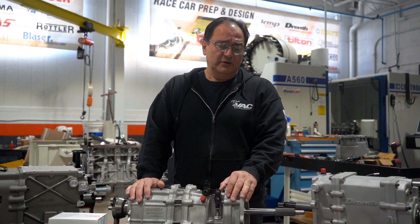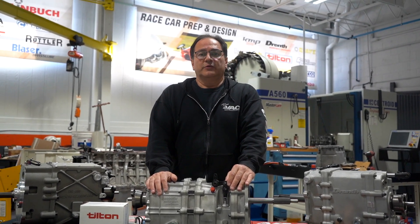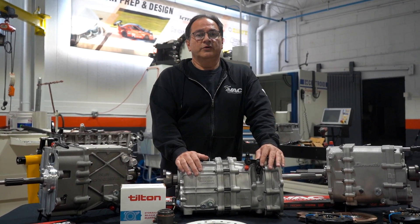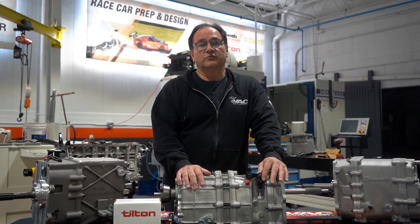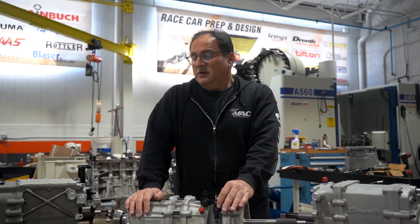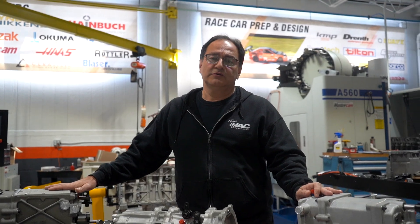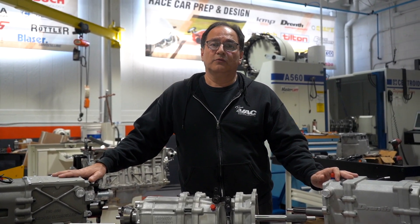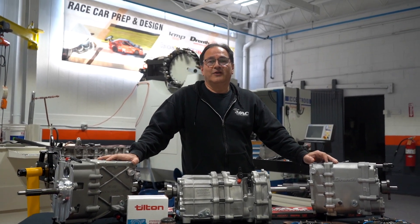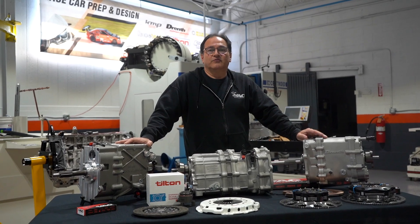We're filming this just before the PRI show — Performance Racing Industry show in Indianapolis — on the 7th, 8th, and 9th of December, shooting this basically a week before. We will get this information out to you. Johan Drenth from Drenth will be at the booth with us. We are booth number 1743 in the Green Hall. If you want to visit, meet Johan, meet our sales staff, see a bigger display of gearboxes in person, and ask all your technical questions — we're there to put the face with the name. We want to see old faces, and if they're not smiling, we want to hear about it. We don't claim we're perfect, but we will absolutely address anything and everything.